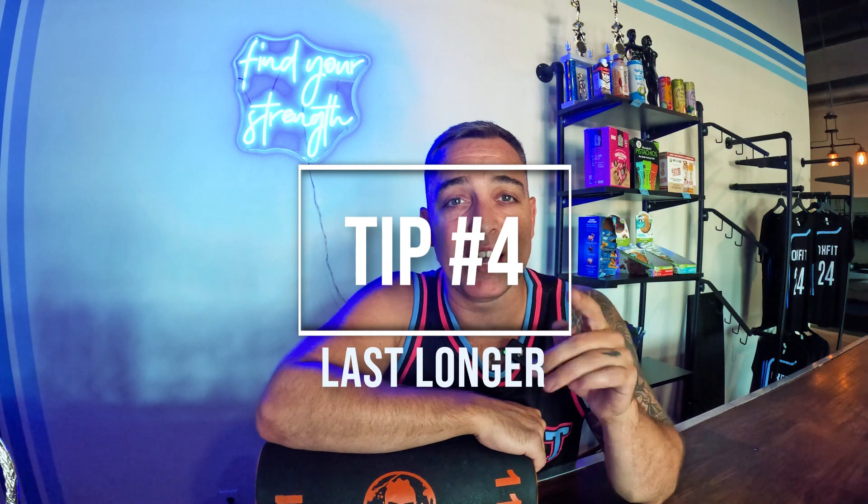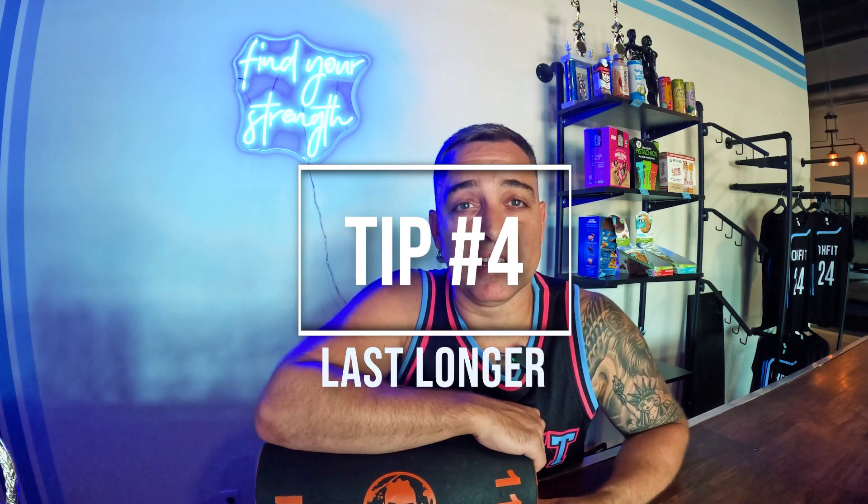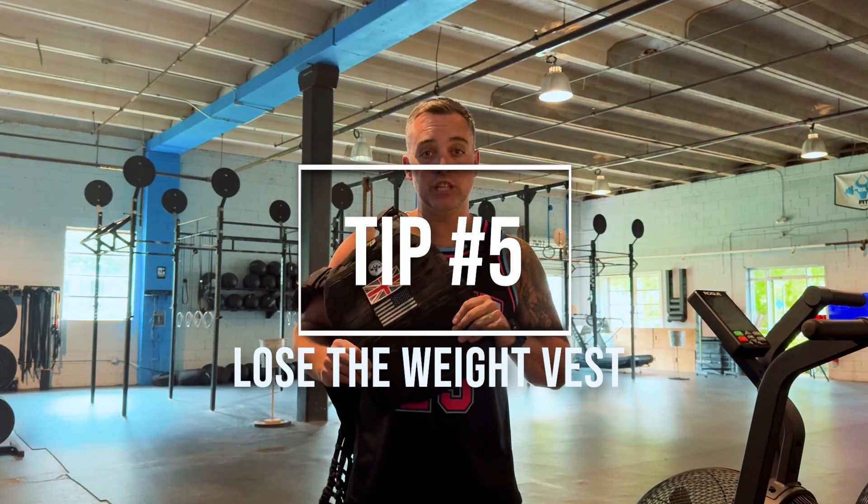Training tip number four: you got to last longer. That means you got to build an engine, build an aerobic base. I know Deka Strong is the shortest of the three races and it doesn't have any running, but that doesn't mean it's a short event. For most people it's 20 to 30 minutes; for the best in the world, 13 to 15 minutes. So you got to think about it like you're training for a 5K or a 10K — no tiny short sprint workouts. Train a little bit longer so you can build that base and last longer.